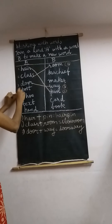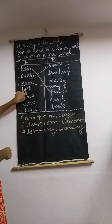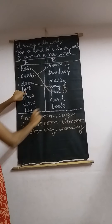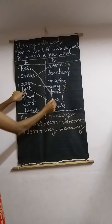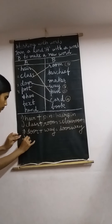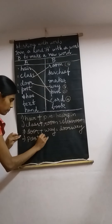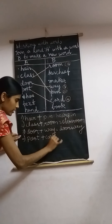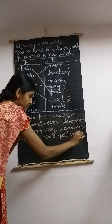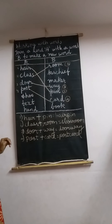Let's move to number 4 — 'post.' Post kerchief? No. Post maker? No. Post card? Yes! Post book? No. So draw a line for postcard, write number 4: post plus card equals postcard.